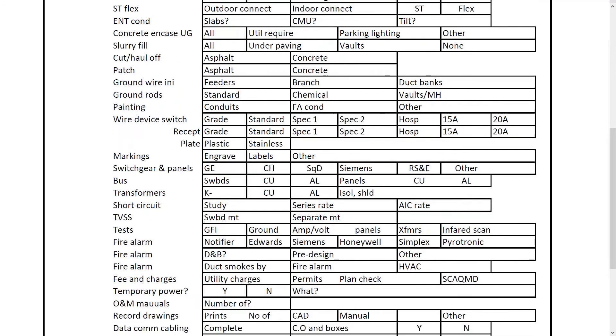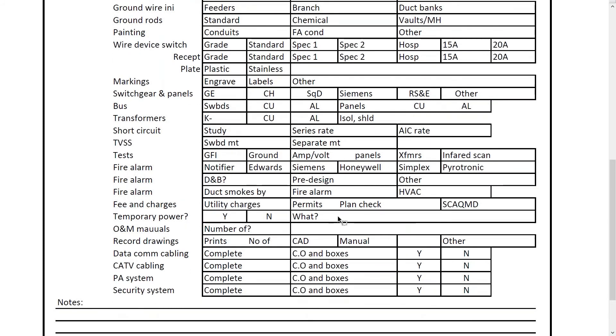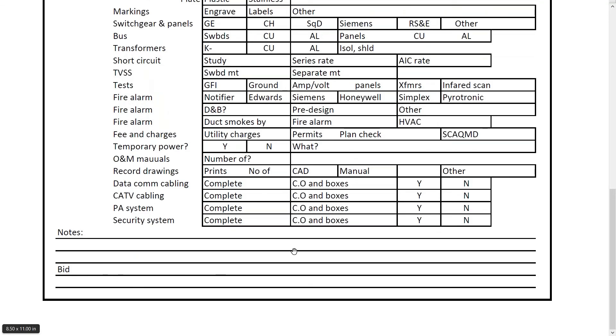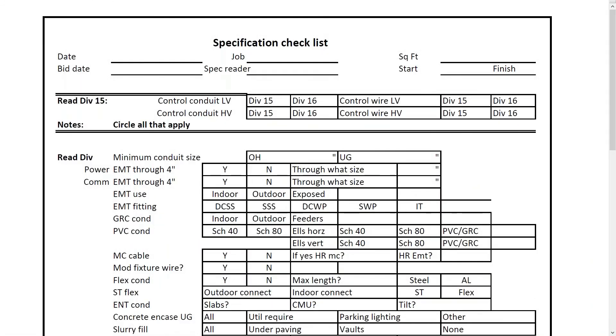Scrolling down: temp power, yes or no — if you have to provide temporary power, you need to account for it. O&M manuals — operations and maintenance — a lot of times you have to provide those, and it asks how many. There's an expense to that, so as an estimator you'd add dollars for that in your expenses. At the bottom, you can make notes about the bid. That's what I wanted to show you in this video: the importance of reading your specifications and using this checklist as a quick reference to what's required. Hope that helps you estimate more accurately and faster. Take care.